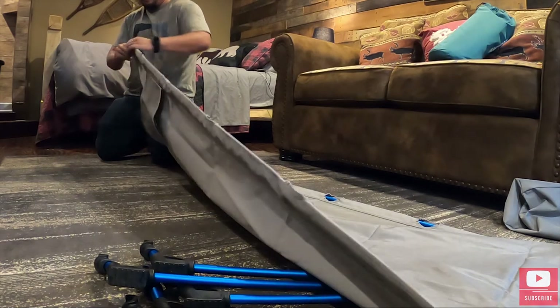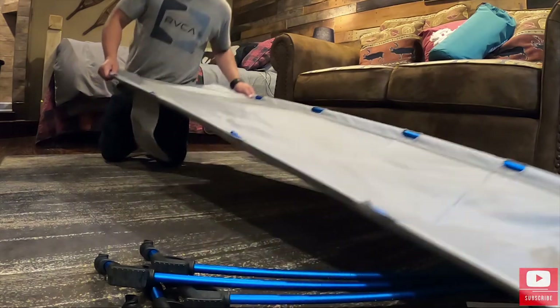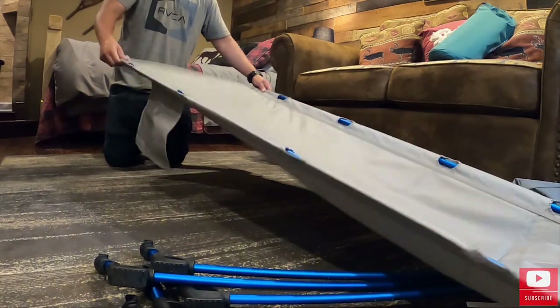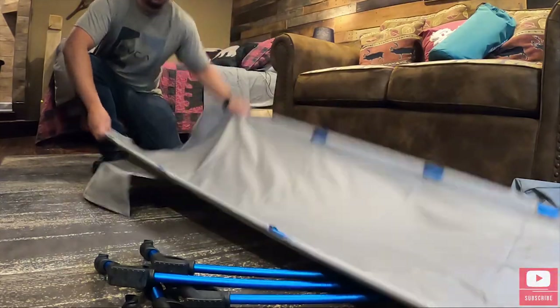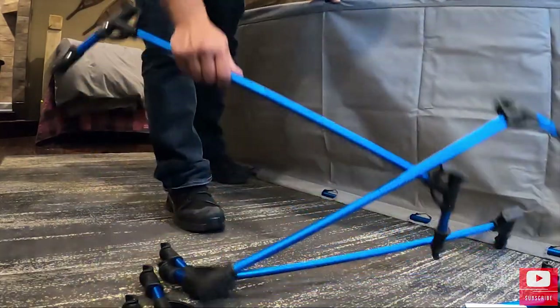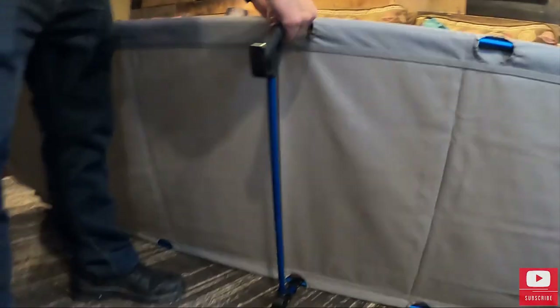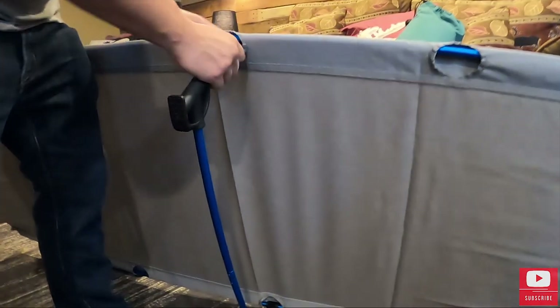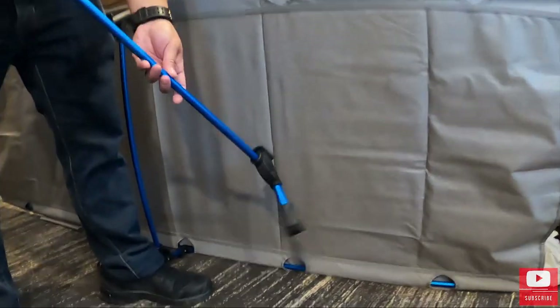We'll do that same thing to this side. Now these poles are totally solid in there and they're not going to fly out. Next thing you got to do, you're going to start in the middle when you start connecting these poles. So we're actually going to hook this in — that first one does take a little bit of strength, but as you start adding more it's going to get easier. You work your way from the inside out.